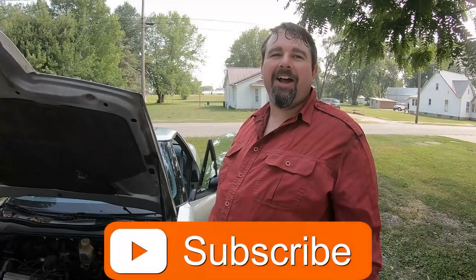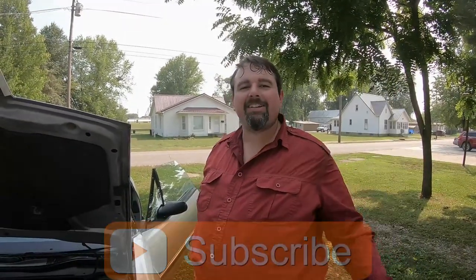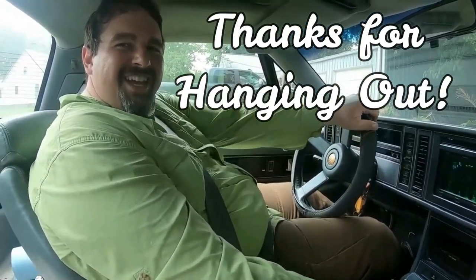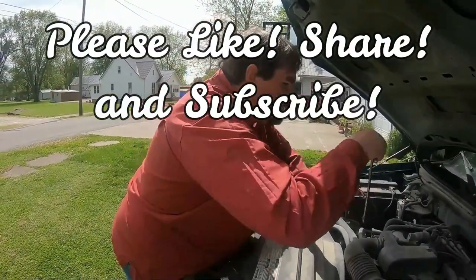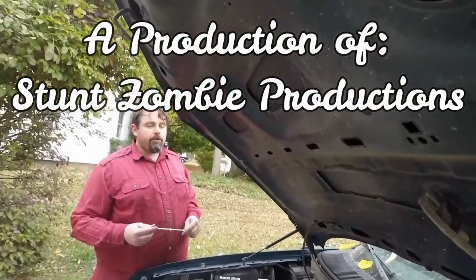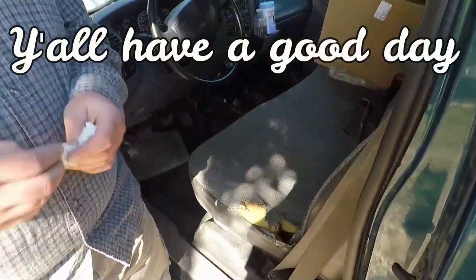If you like this content, please give it a thumbs up and share it with your friends. If you don't like it, share it with your enemies. Please subscribe. After all, why should you do so for one? Thank you very much. Until next time — y'all have a good one. So long.